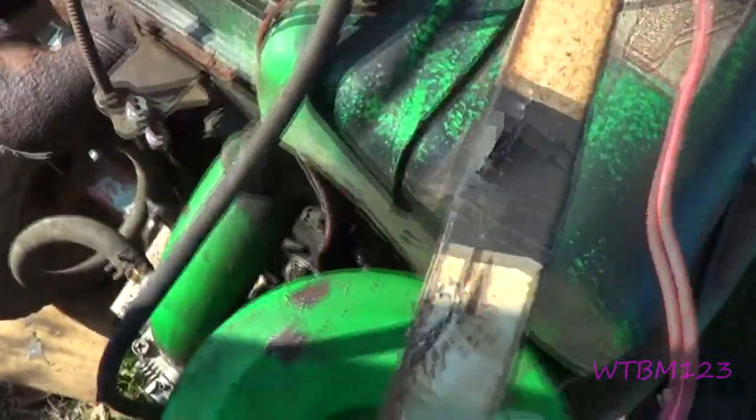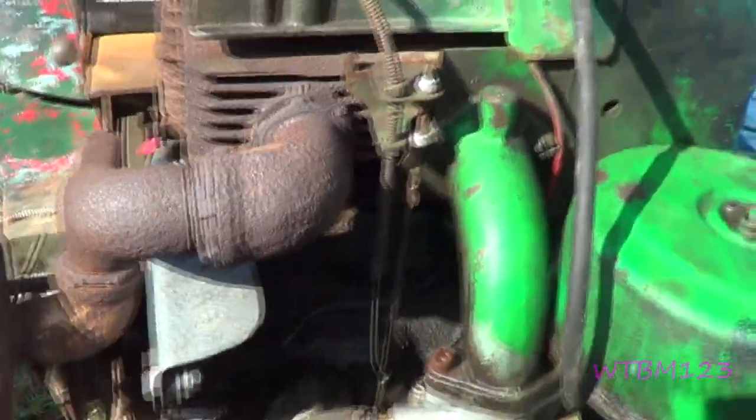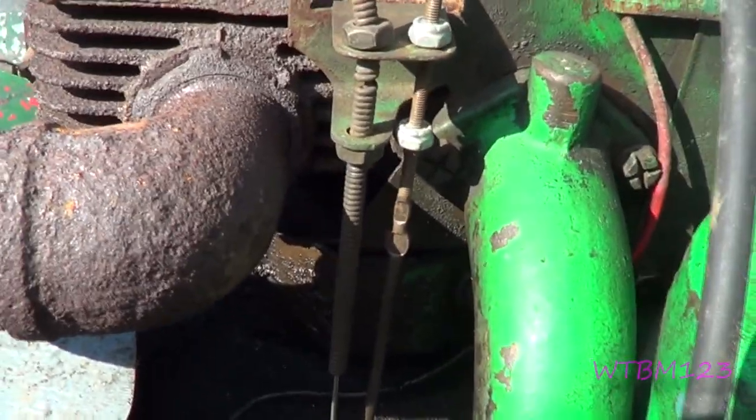So I got a 14-horse Briggs. This is, I think, a 70 or 71 model engine — it's a '71 tractor.